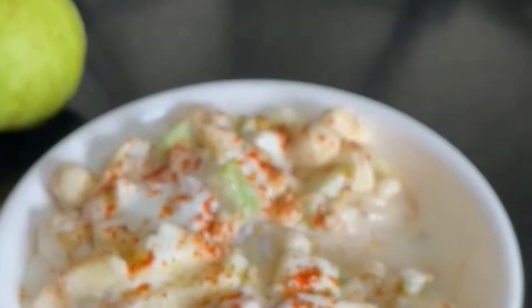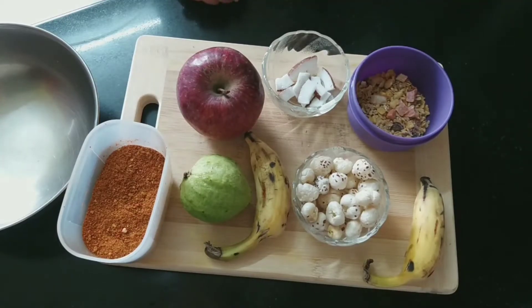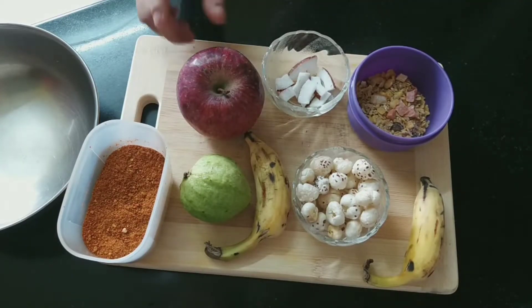Hello everyone, this is Neeta and welcome to my channel Cook with Dilse. Today we will make a fruit salad.